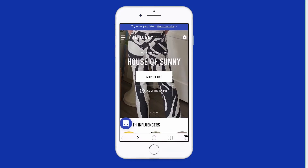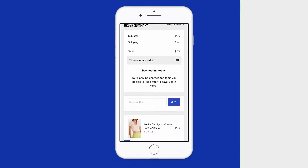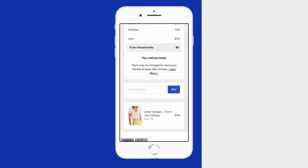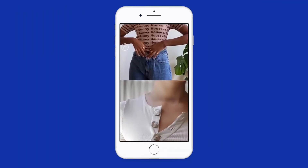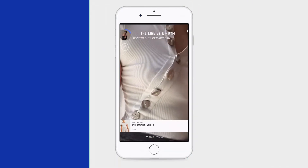Thanks for watching our video. If you want to learn more about this item and try it before you buy, head on over to fromthelobby.com. You'll pay zero dollars at checkout and only be charged for what you keep after 14 days. While you're there you can watch and shop hundreds of video reviews from all your favorite brands. More details and links in the description below.